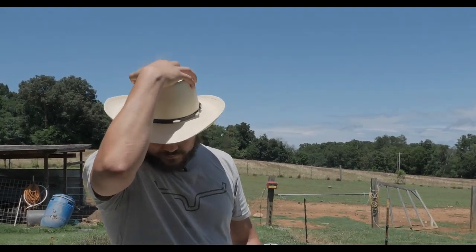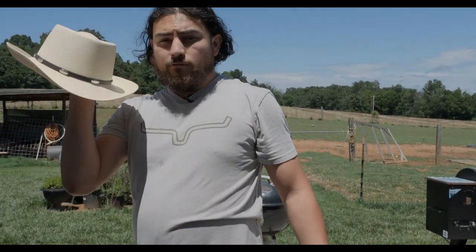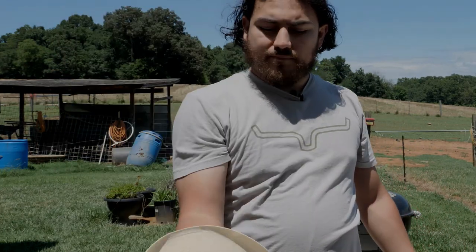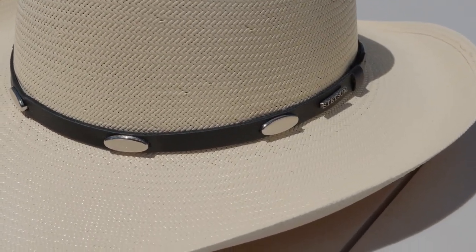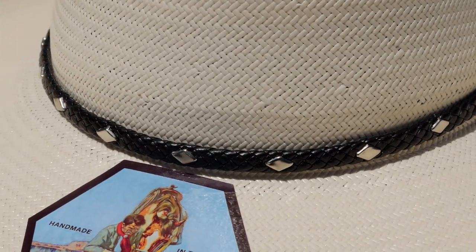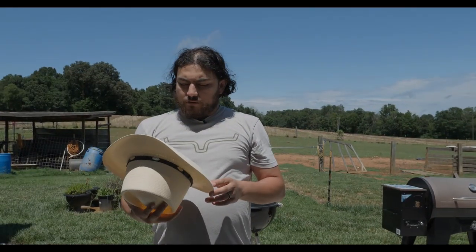While the Diamond Gem has a three and a half inch brim, the Royal Flush has a three inch brim, which gives it a different, more compact look. The hat band on the Royal Flush is a one-piece cut leather, whereas the Diamond Gem has a woven hat band with a lot more detail.